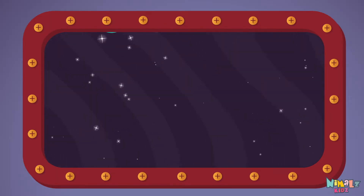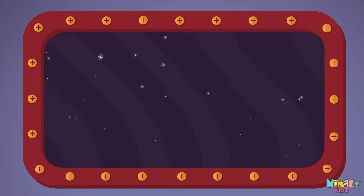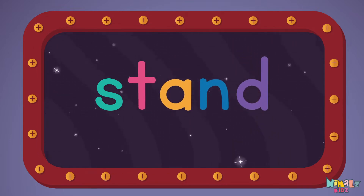The sight word is stand. S-T-A-N-D. Stand! Let's read it loud! Stand! S-T-A-N-D.